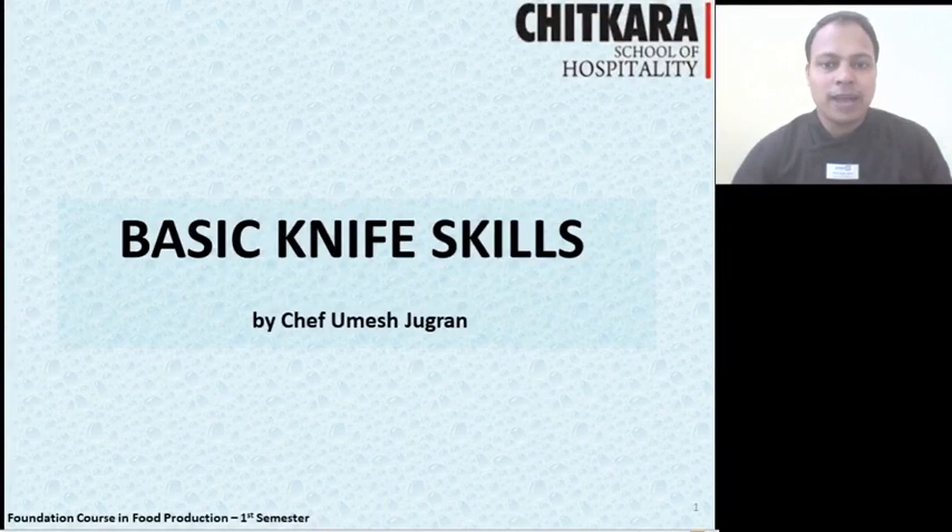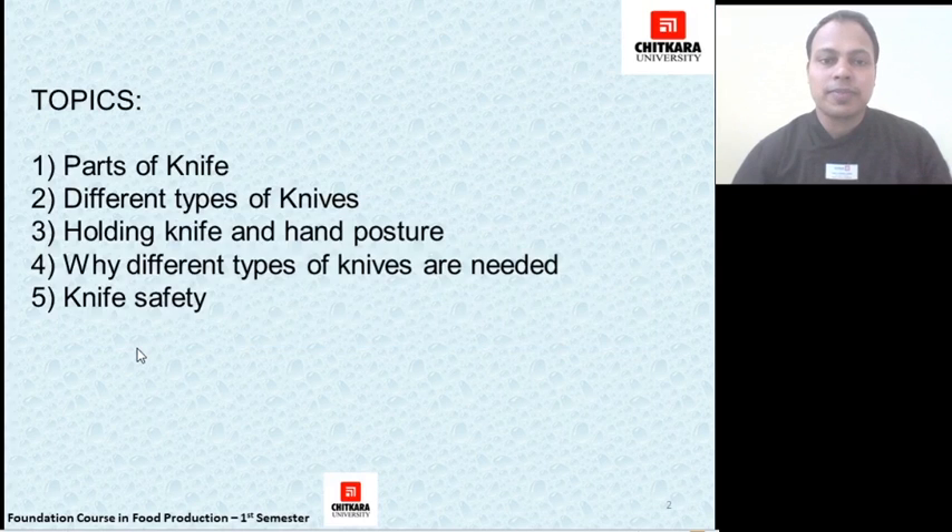Hello everyone, I am Chef Omesh, Assistant Professor at Chitkara School of Hospitality, and today we will learn about basic knife skills and its uses. The topics we will cover today are: the parts of a knife, different types of knives, holding a knife and hand postures while cutting, why different types of knives are required, and knife safety.